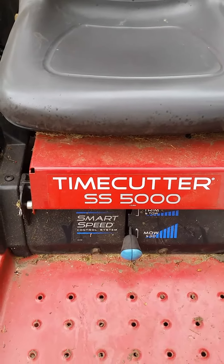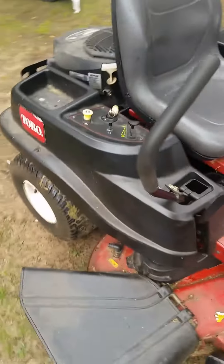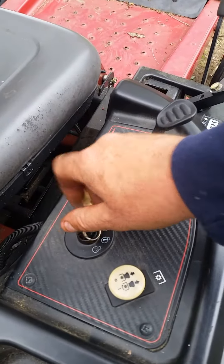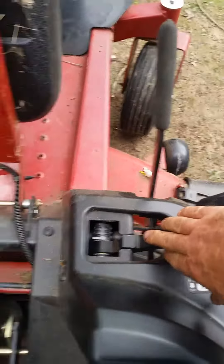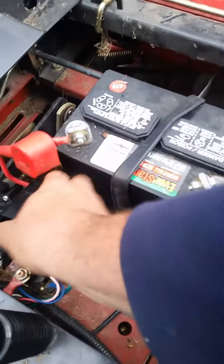Okay, TimeCutter SS5000. Put a turn — it nothing. Ohm check: both safety switches came in, and here's what we found.